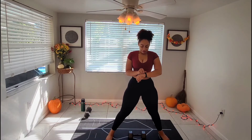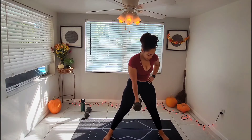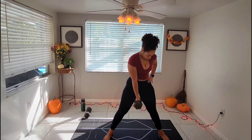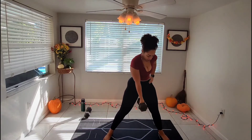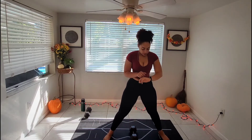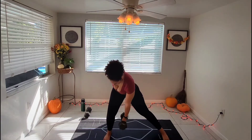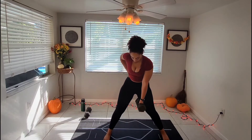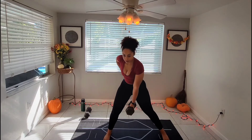Every time I get the timer ready is your rest. Ready, go. Keep that core engaged, pressing through your heel and your big toe. Last one, and done. Off to the other side, keep going. Last one, and done.